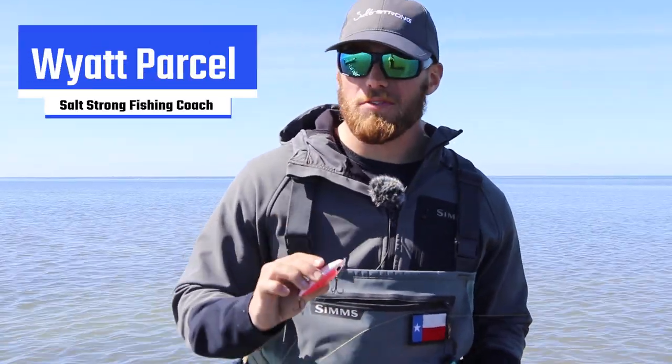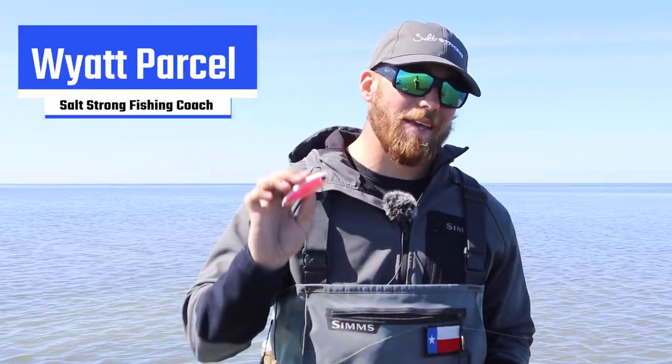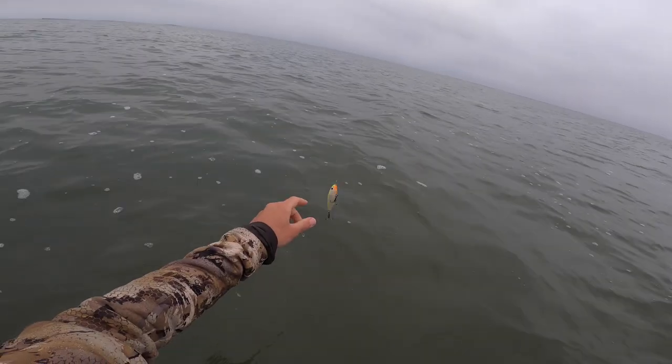What's going on Salt Strong Nation? Today I want to talk to you guys really quickly about a lure you should definitely have in your tackle box if you're after trout in the spring.